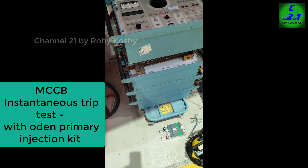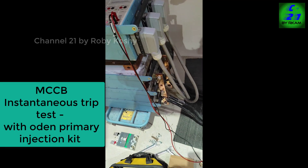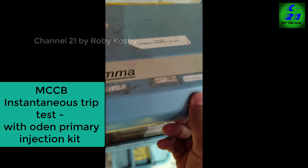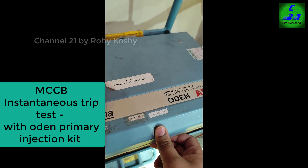With the machine, you can see that there are 3 stacks in the connection — 3 transformers — it's the same unit. This is a primary injection test.